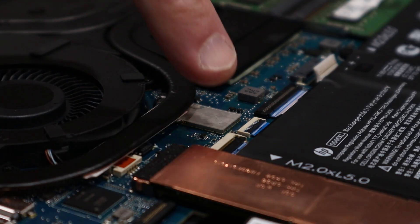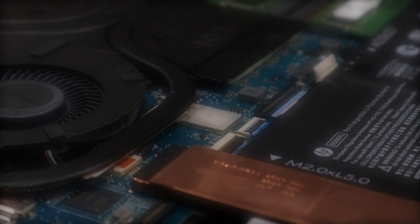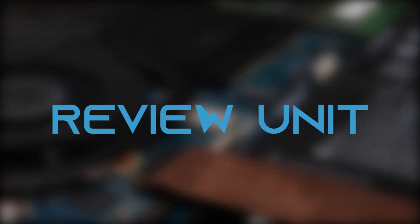On this particular unit, the WiFi card is soldered into place. This is also a review unit and I do not have permission to replace its thermal paste.